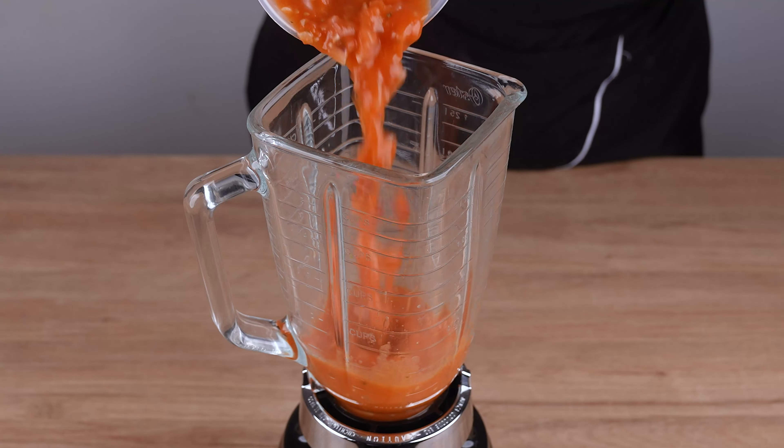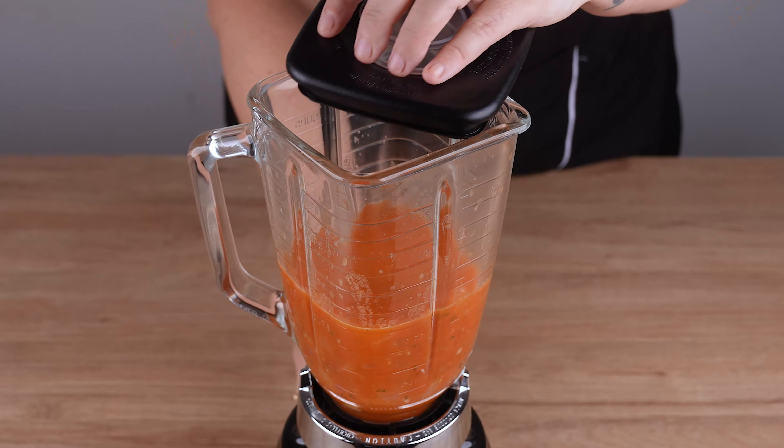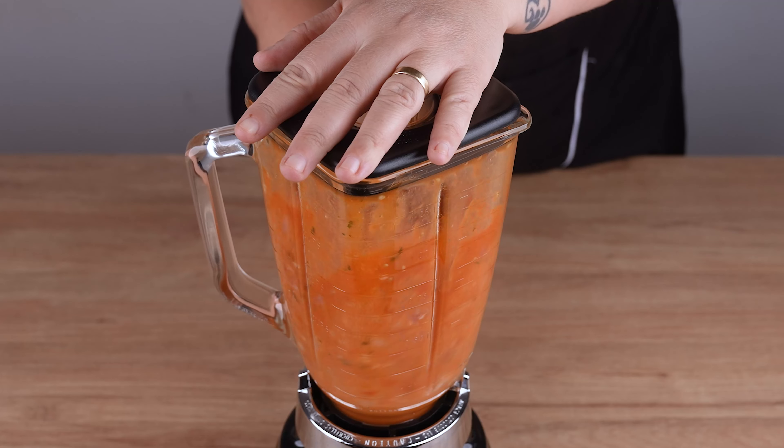Now transfer everything to a blender, blend at maximum power until combined, and set aside.